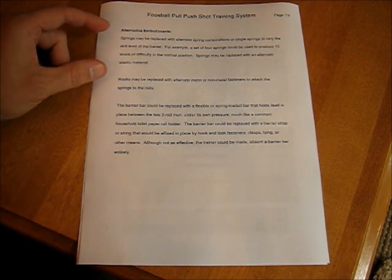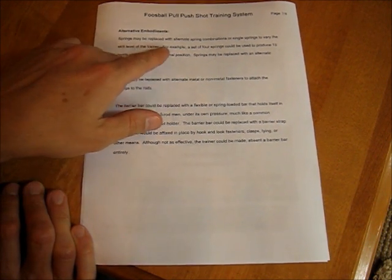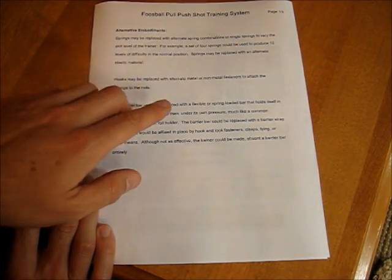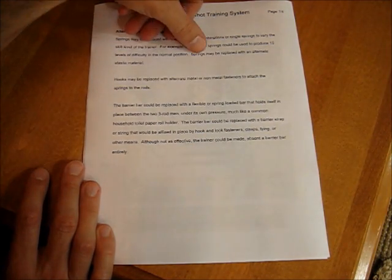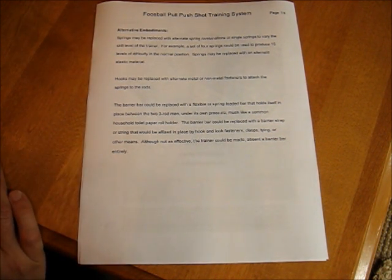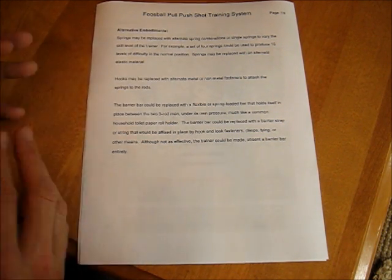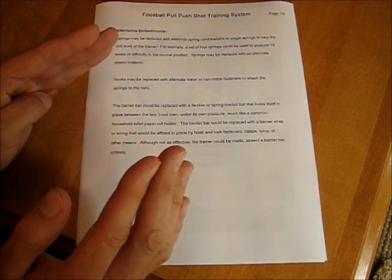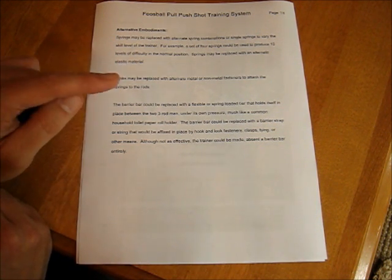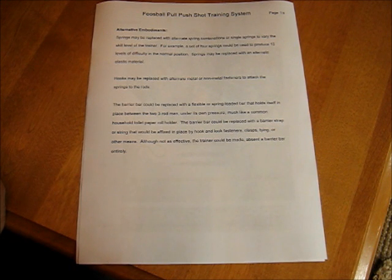After the description section, there's the alternative embodiment section — here are some other ideas for ways to do it. Springs may be replaced with alternative spring combinations, single springs, or a set of four springs instead of three. Springs may be replaced with alternative elastic material — maybe a rubber band or some other stretchy material. Hooks may be replaced with some other kind of fasteners, maybe Velcro. Basically, what you're doing here is saying: I invented this product this way, but I know there are other ways it can be done, and this prevents someone else from patenting it a different way and being able to sell your invention right out from under you.